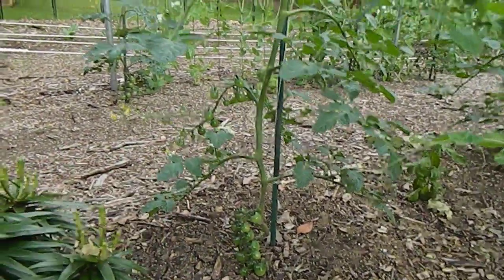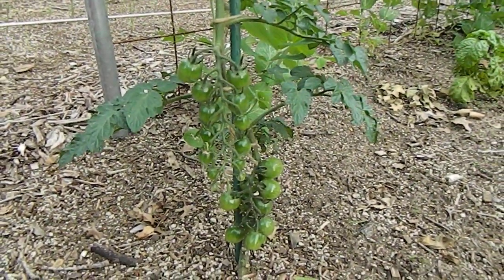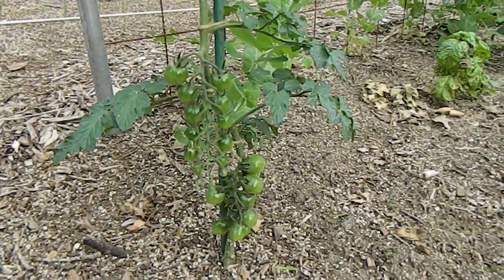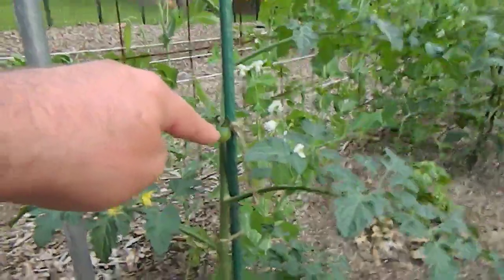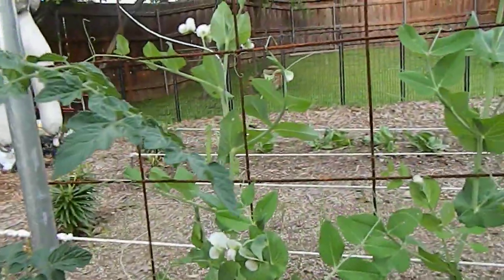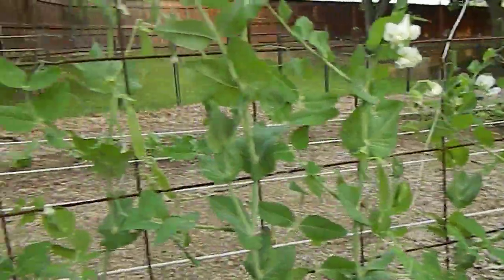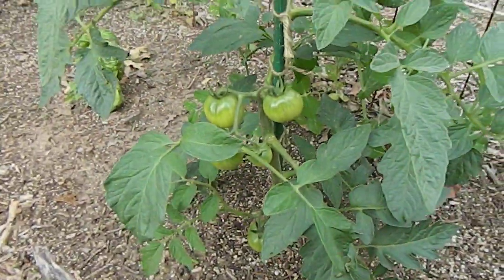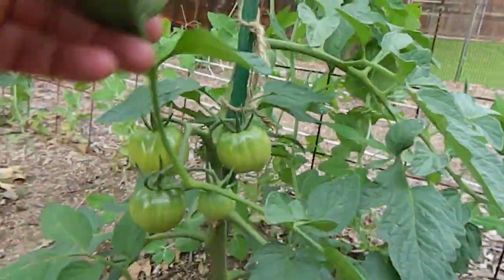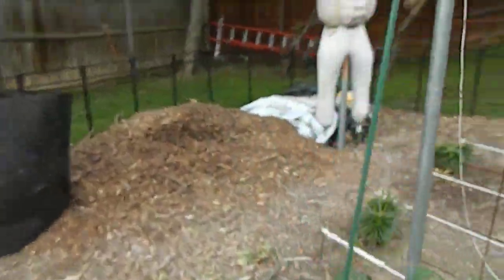There are more tomatoes here — about twenty tomatoes there, and some more coming online. The peas are also starting to produce. You can see the peas right here. These are called Cherokee Purple tomatoes — when you cut them they're purplish on the inside. My wife loves them.